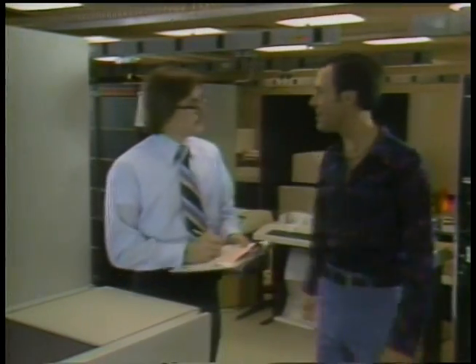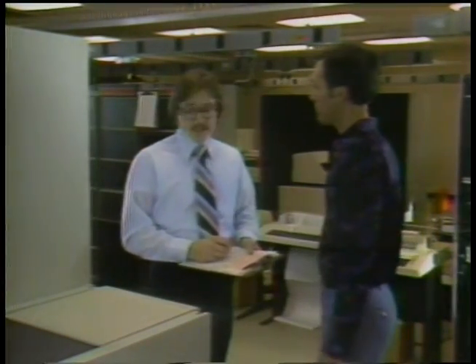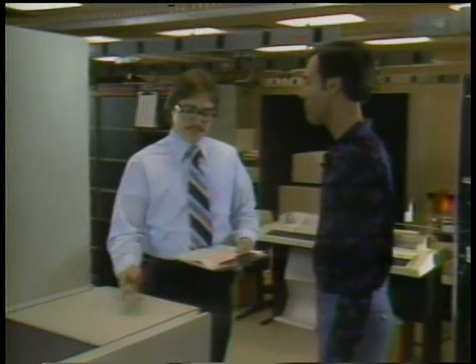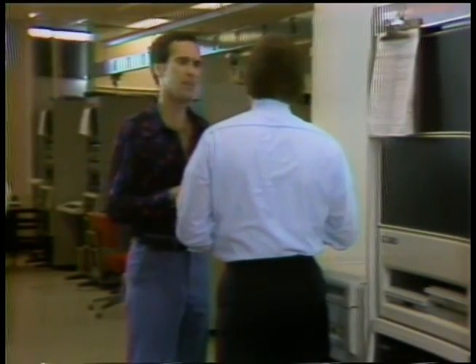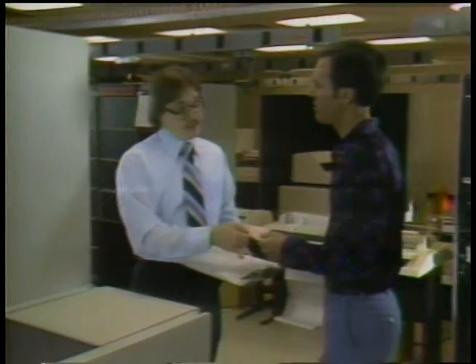Hi, Steve! How you doing? Not so good. I just had my discs cleaned. Here's my check-up card. Oh, I see. You had a lot of bad blocks. I sure did.